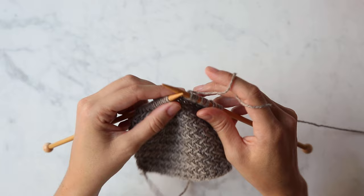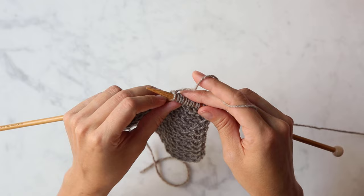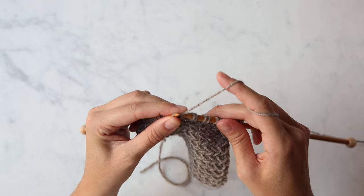Here I am in the middle of a right side row, and I'm going to show you the repeat. The first thing you do is slip one stitch purlwise. Next, knit one stitch. Then use the tip of your left needle to pick up that slipped stitch, and as you're pulling it off the needle, knit it.